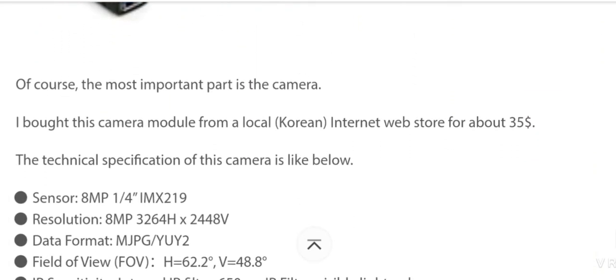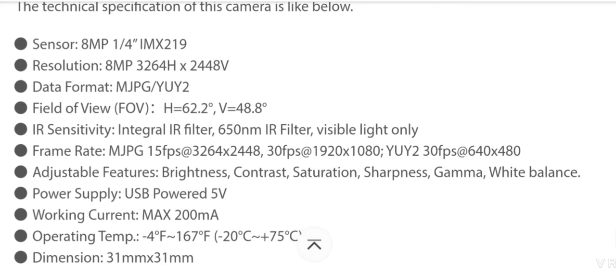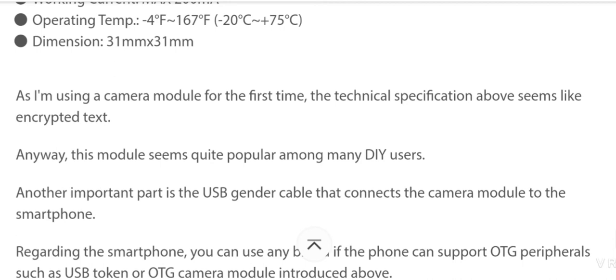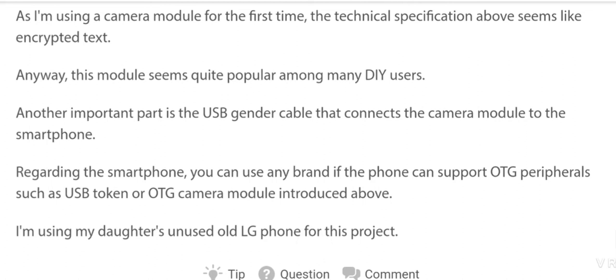The most important part is the camera. I bought this camera module from a local Korean internet web store for about $35. The technical specifications include sensor, resolution, data format, field of view, IR sensitivity, frame rate, adjustable features, power supply, working current, operating temperature, and dimensions. As I am using this camera module for the first time, the technical specification seems like encrypted text — but this module seems quite popular among many users.